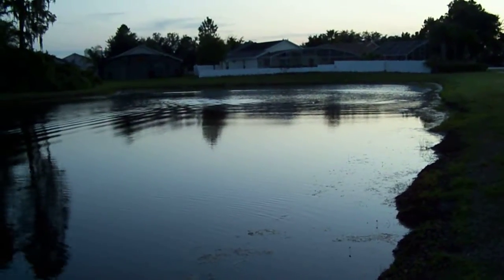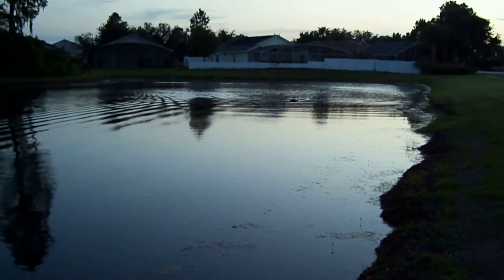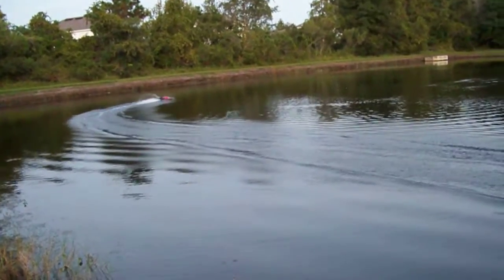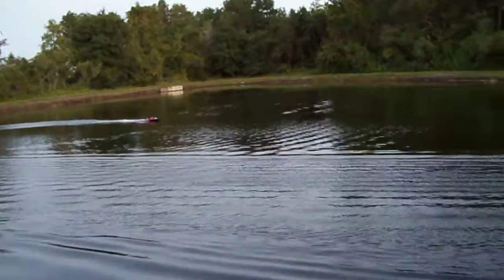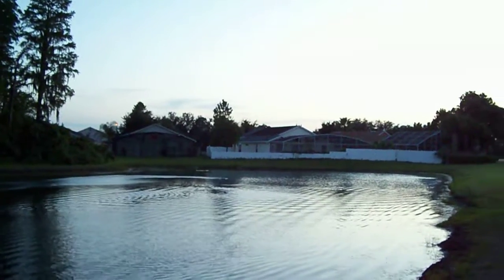It's a drag boat — it's not meant to run in circles. It's perfectly balanced. Even when it catches air, it just barely... it was very close to having a blowover.